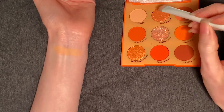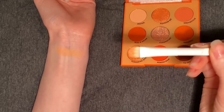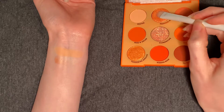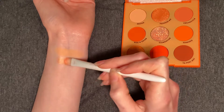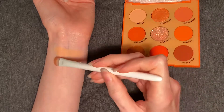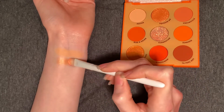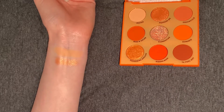Next up, we have Squeeze Me. This is a metallic shade that glitters a little bit chunkier here, so let's see how it applies. It is significantly more sheer than it looks in the pan, but this would be a pretty topper shade — kind of like a goldfish shade. Iridescent with a gold shift.